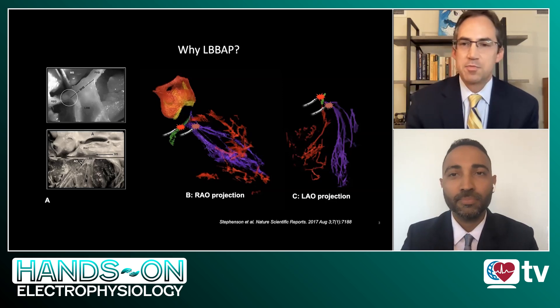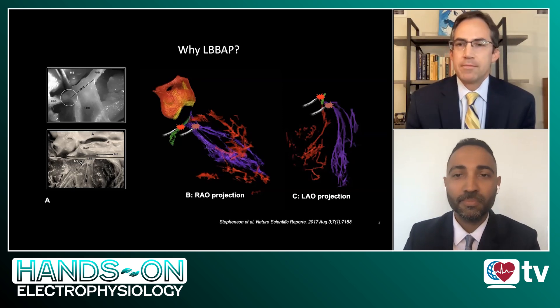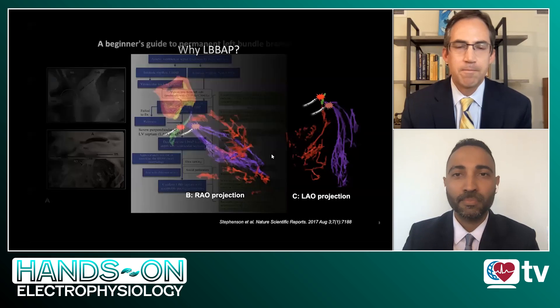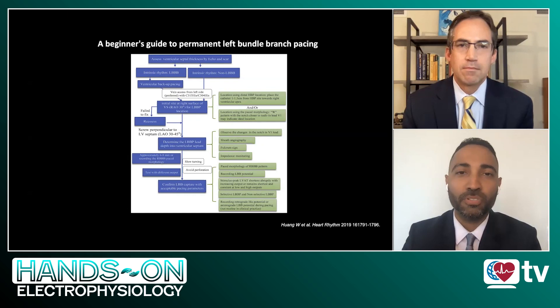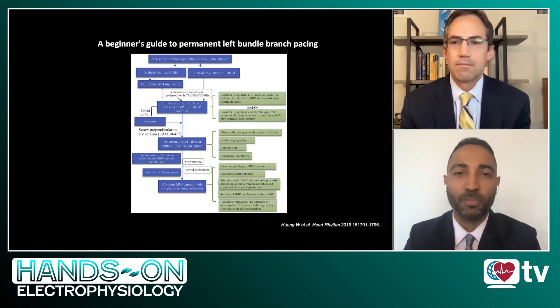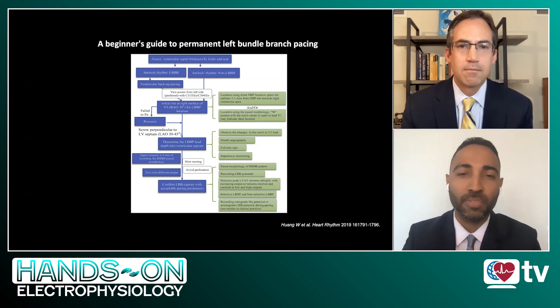That makes a lot of sense, both physiologically and from a mechanical and operational perspective. So, tell the viewership here at HeartRhythm TV how we go about actually doing the procedure. What are the key fundamental steps? As we get started on how to perform these procedures, it's important for the audience to have a key reference. This is the Beginner's Guide to Permanent Left Bundle Branch Pacing by Dr. Wong and Dr. Vijay Raman that really detailed some of these steps.